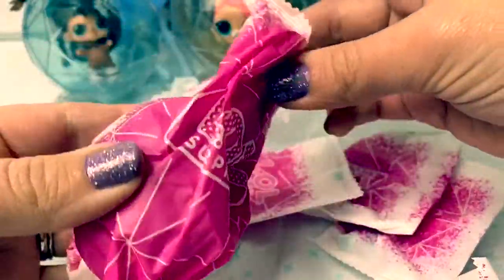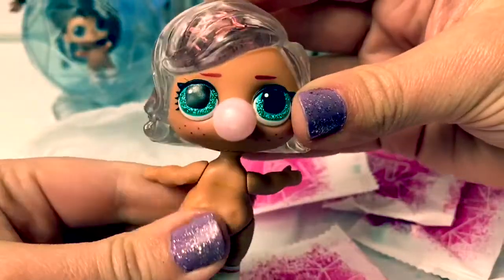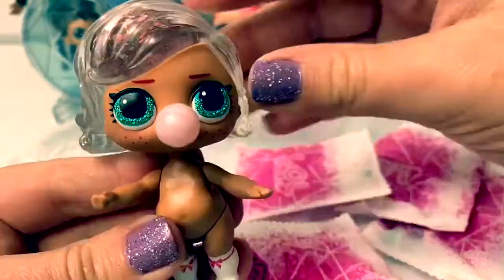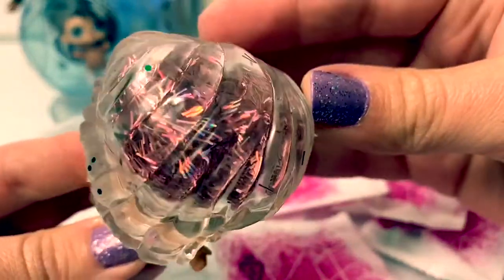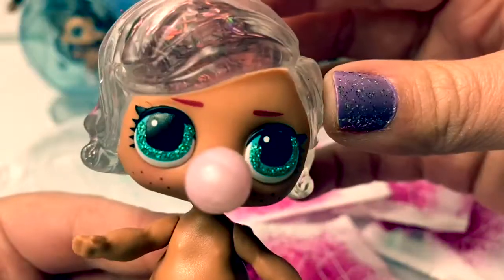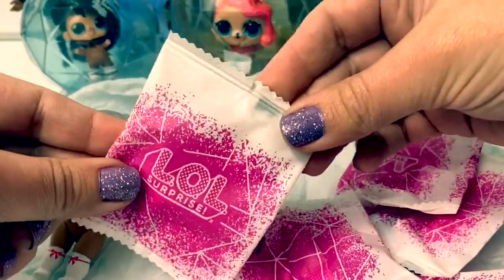And here's our new LOL. So cute. It looks like she has bubblegum, and she has glitter in her hair and sparkly teal eyes. Let's see what surprises she has.